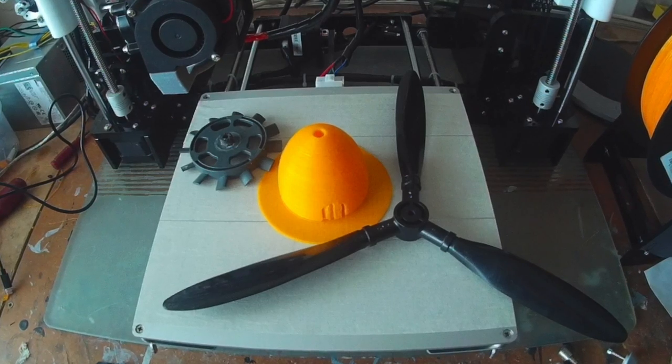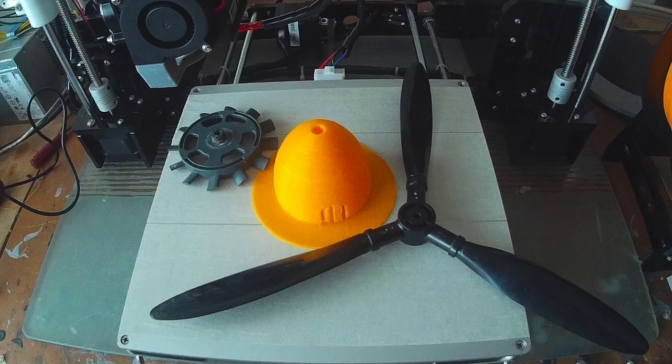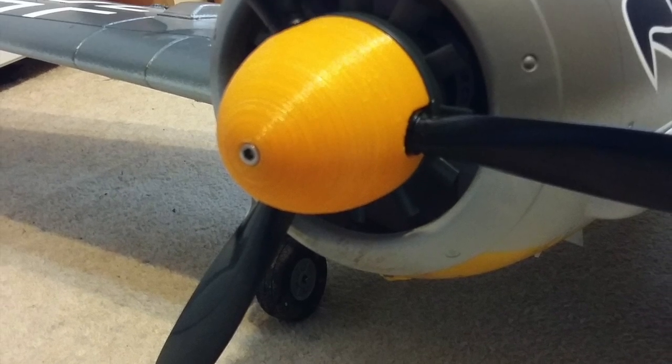As you can see, it didn't come out too bad. I printed it with supports and a raft. I think this was the second attempt at printing — the first one didn't go too well. And here it is on the actual plane.